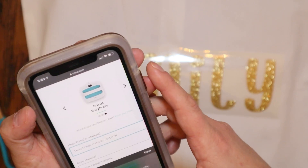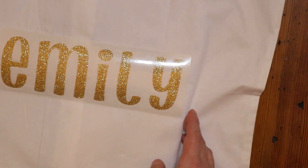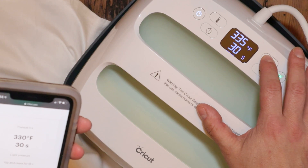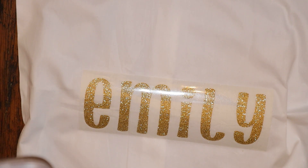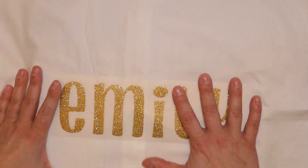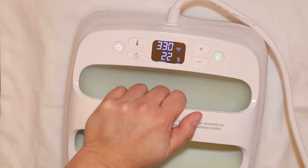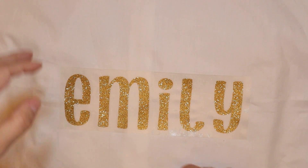It's so easy to use — if I could do it, anybody can. I'm figuring out my settings for the material and the product I'm transferring onto. It's telling me exactly what to set my Easy Press machine to. Once it's ready, the light turns green and you're set to press. You're going to set that on your material, press the green button, and let it count down. Then you flip the material and press the opposite side as well, which helps the product adhere to the fabric a little bit better.